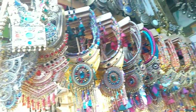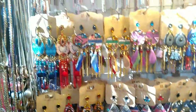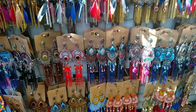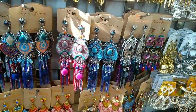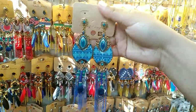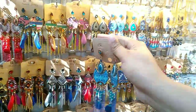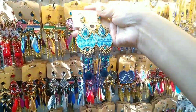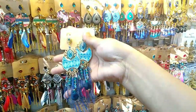Hello everyone and welcome back to my channel. I am Disha, the host of our YouTube channel. The price of the channel is up to $100. It will be a very good collection.